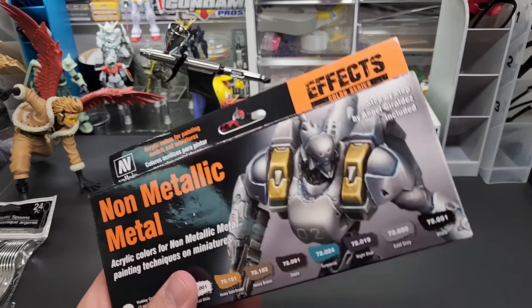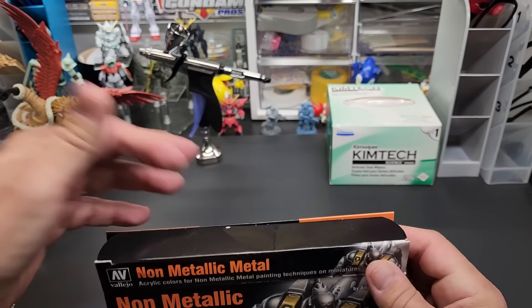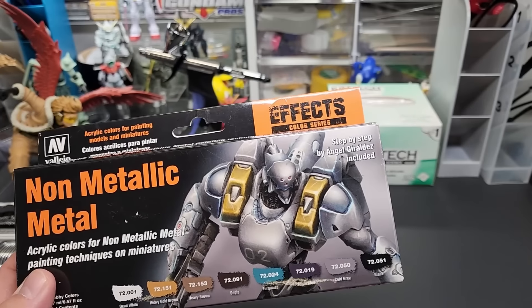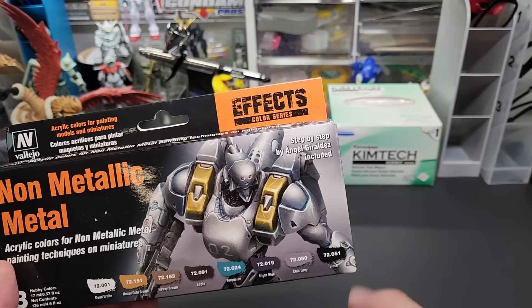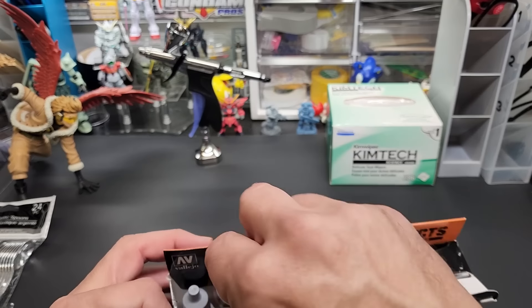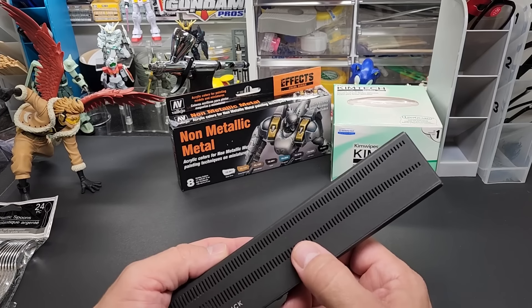These just came in — non-metallic metal paints. It's turquoise, sepia, heavy brown, heavy gold brown — these are from Vallejo, but they just look like regular paint to me. Non-metallic metal — I mean it shows what it should look like on the label. I'm going to paint these on; I think it might just be a marketing scheme. Dead white and cold gray — I guess in your mind if you're painting a mecha your mind tells you it's metal. The heavy gold brown is supposed to be gold; I don't see it happening but I took the bait.